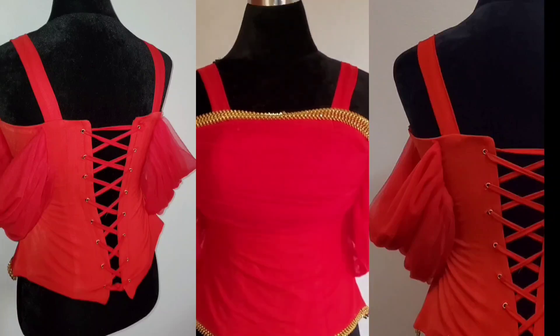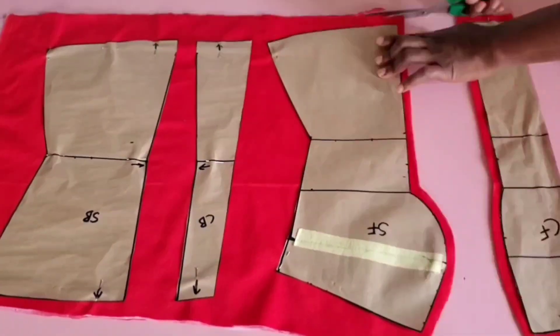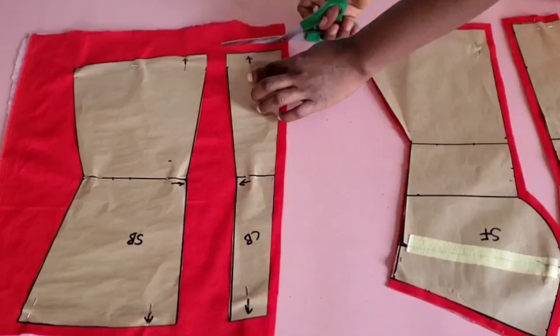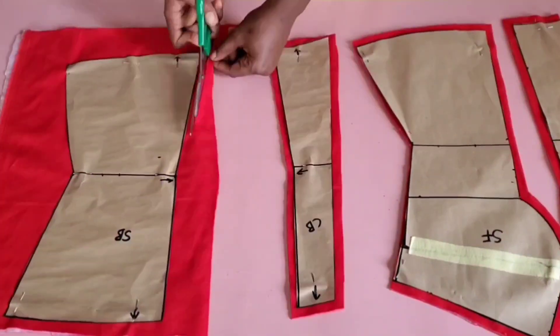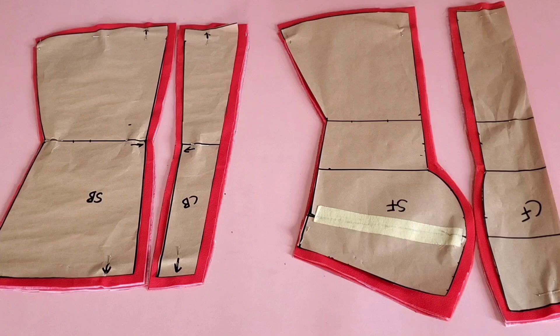As I said earlier, my last tutorial was on how to draft this pattern. If you'd like to see it, the link is in the comments — go ahead and watch it so you have a proper understanding of how we got here. After drafting the pattern, I transferred it to my fabric and this is how I cut it out.